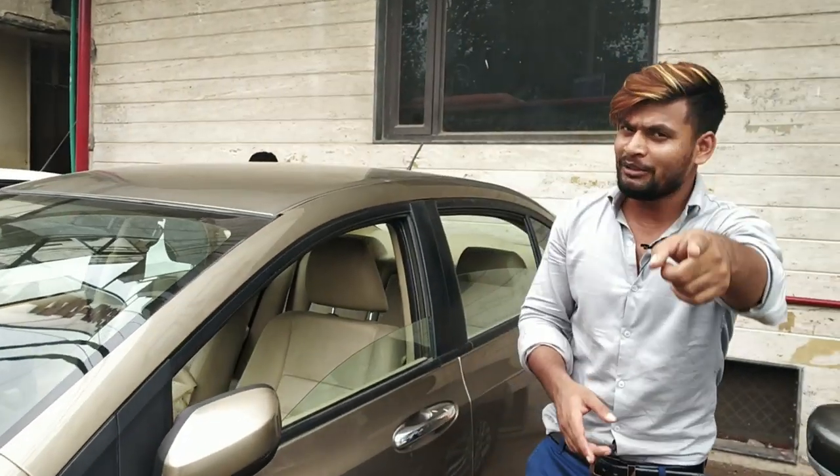This is a fully loaded car and also a very low maintenance car. How much is it and how much will it get?